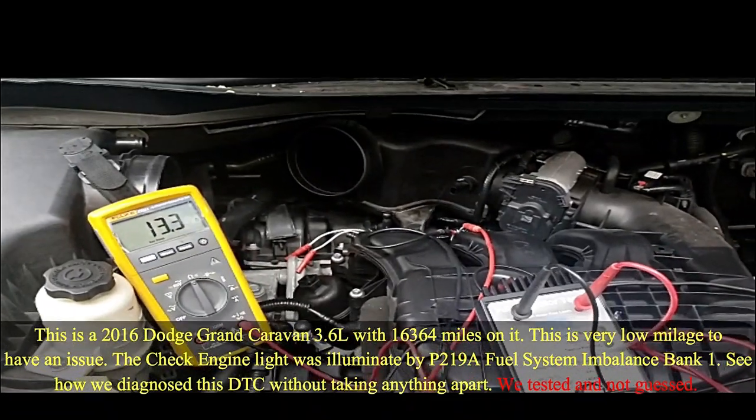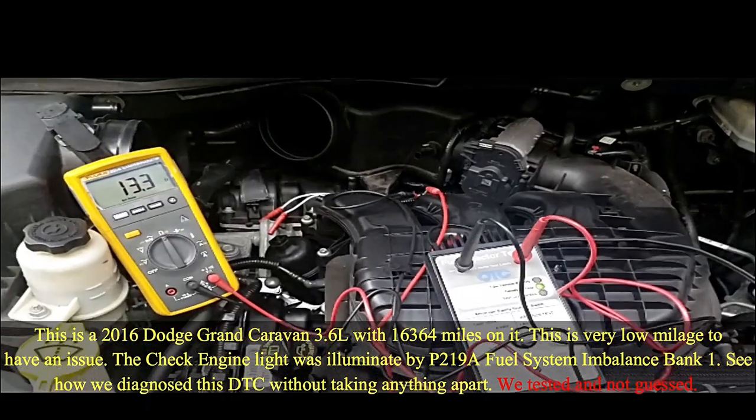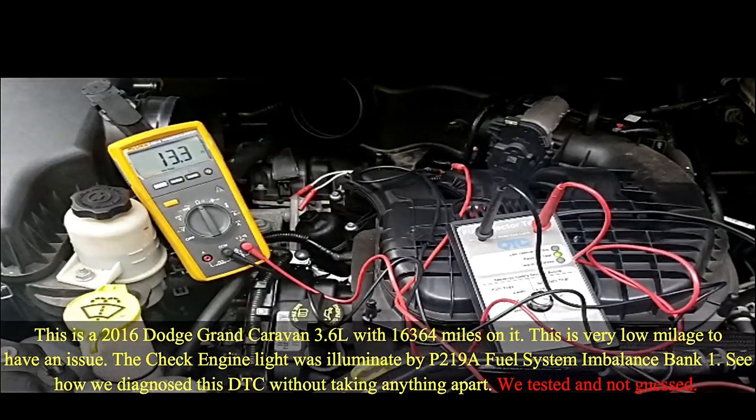We have a car here with a code. What was the DTC, Bill? P219A. It's a fuel imbalance on bank one.